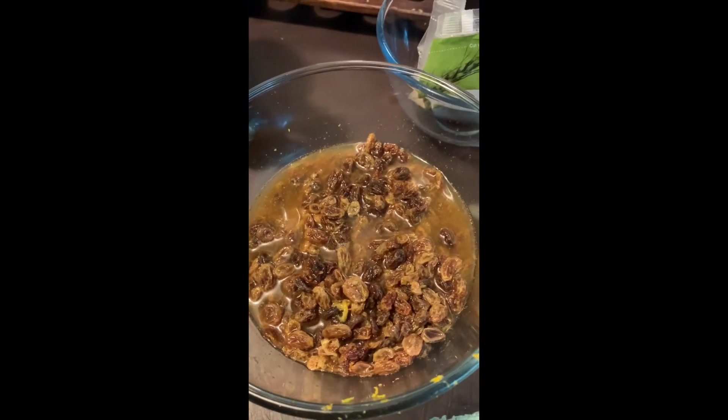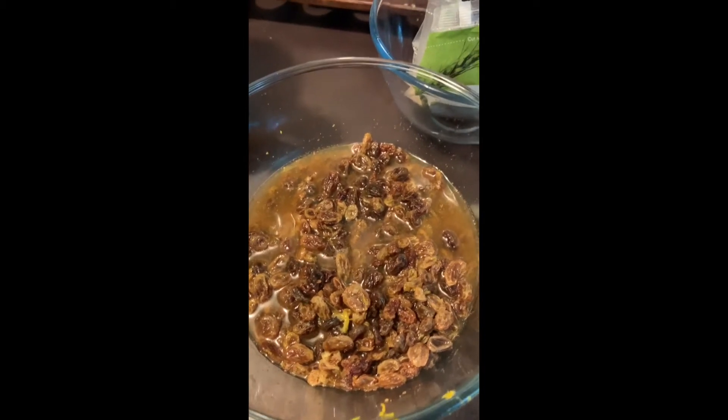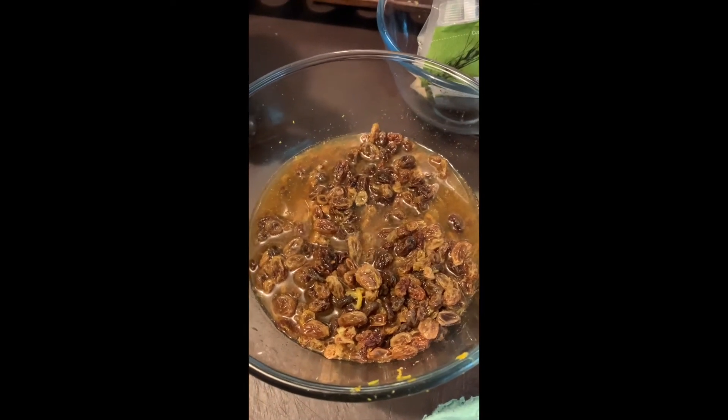Also in there: the grated zest of one orange and its juice, a slurp of honey to taste — however sweet you fancy it — and some cinnamon and mixed spice.